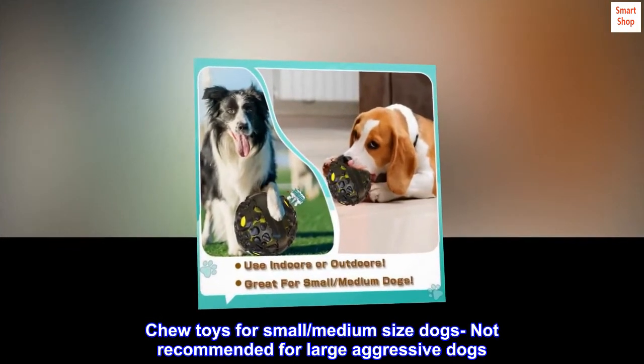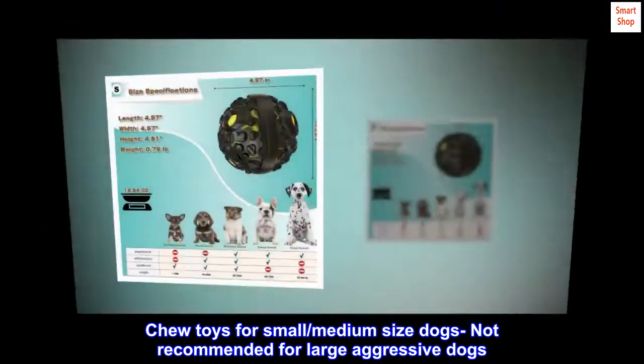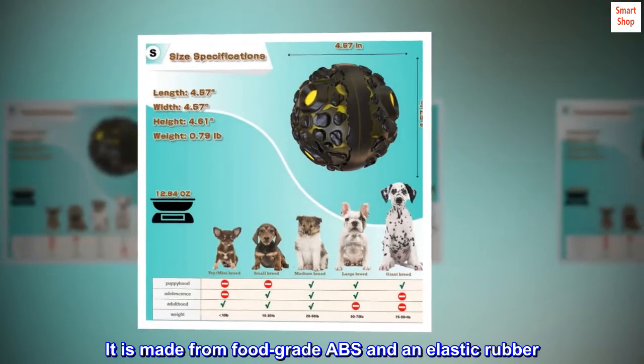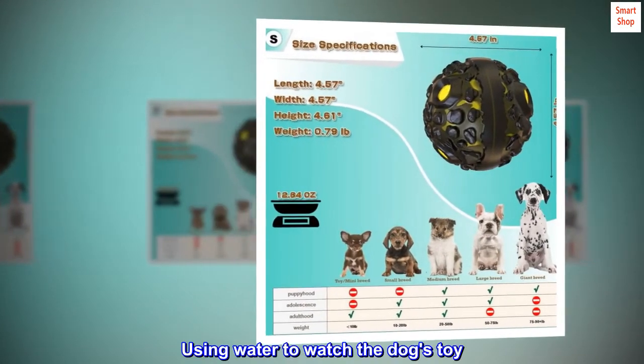Chew toys for small and medium-sized dogs — not recommended for large or aggressive dogs. It is made from food-grade ABS and elastic rubber. Use water to wash the dog's toy.